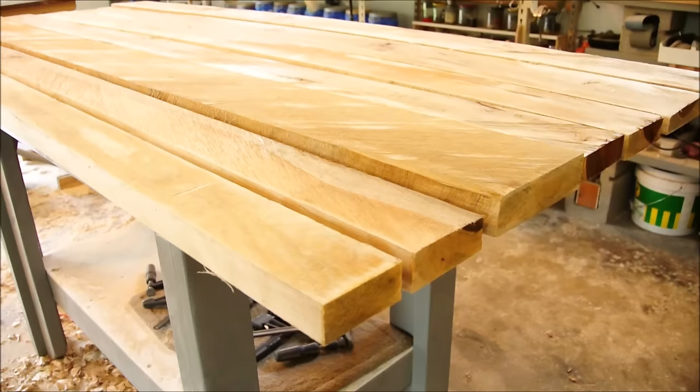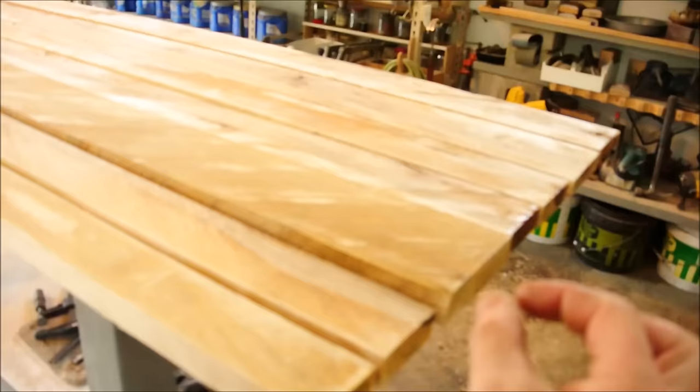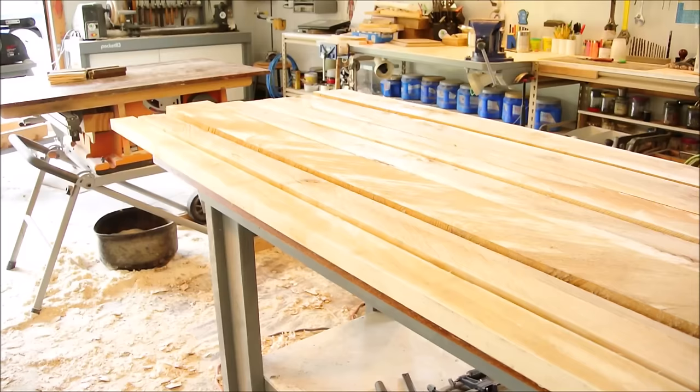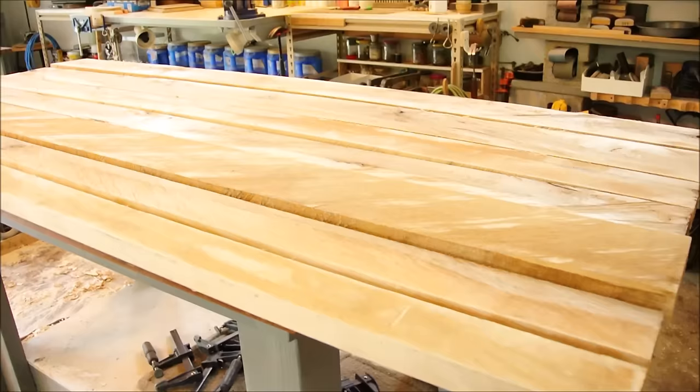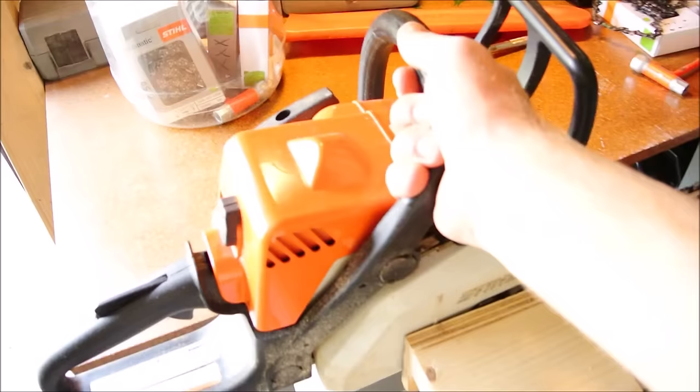One more thing: I put polyurethane on the ends just to keep the moisture from squeezing out too quickly, and I'll keep these out of the sun and off the floor, stacked with spacers between them nice and flat. Thanks for joining me — hope you found this somewhat interesting and useful. See you next time. Next time will probably involve a slightly bigger chainsaw.